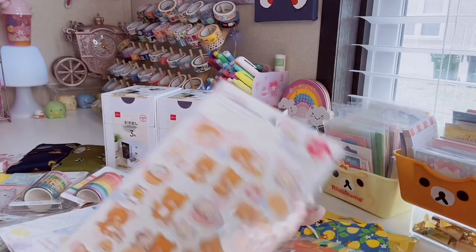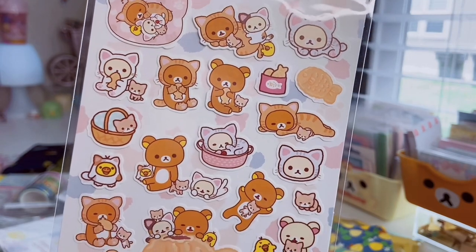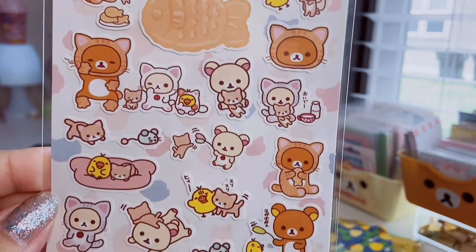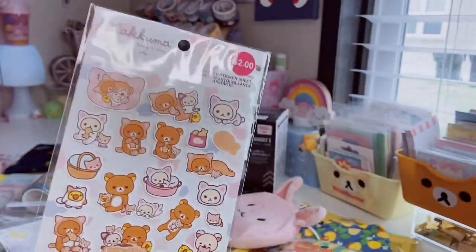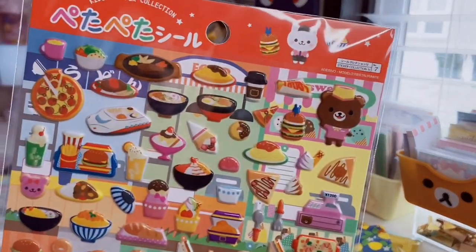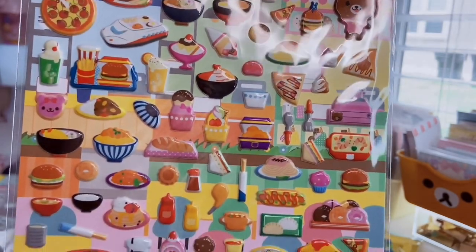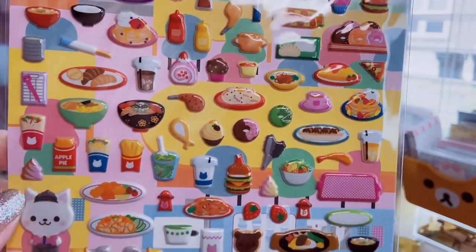These Rilakkuma stickers have them dressed up as cats, eating snacks — so cute. The little mouse is adorable. These were $2 just because they're licensed. And then this kids' sticker sheet has puffy stickers — a plethora of all different types of foods. It's making me really hungry!